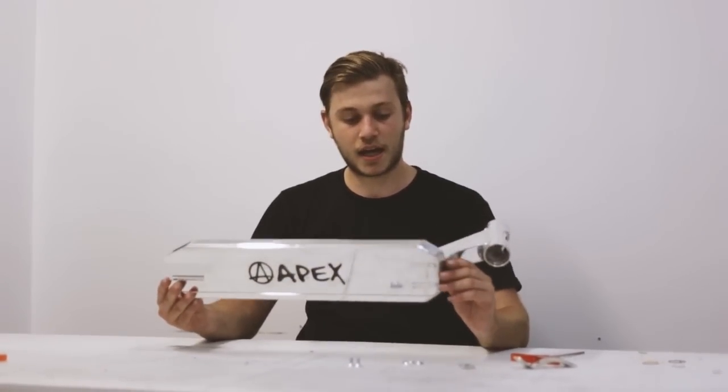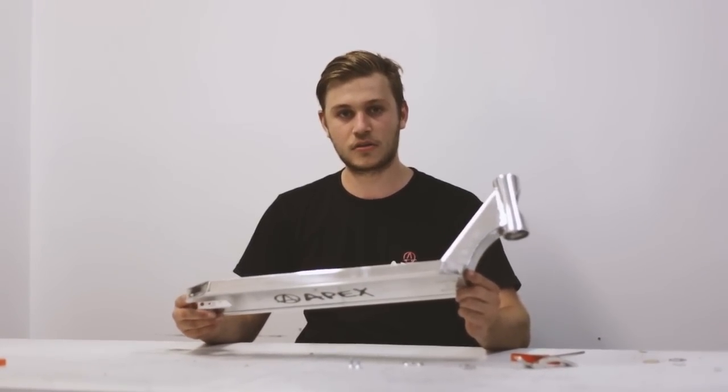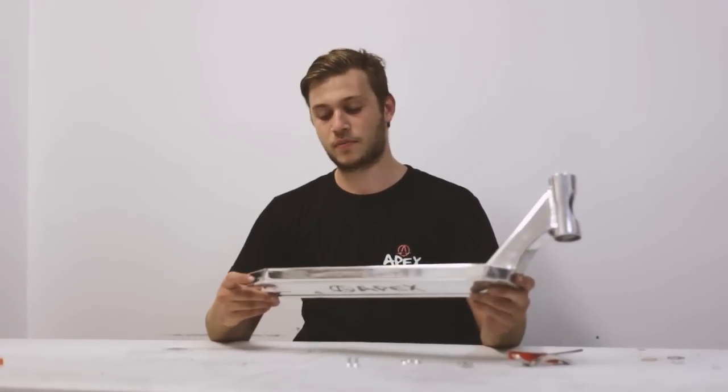Alright guys, so we've got a fresh off the press chrome Apex deck. This is the 600mm long one, and I'm going to put the brake together for you.